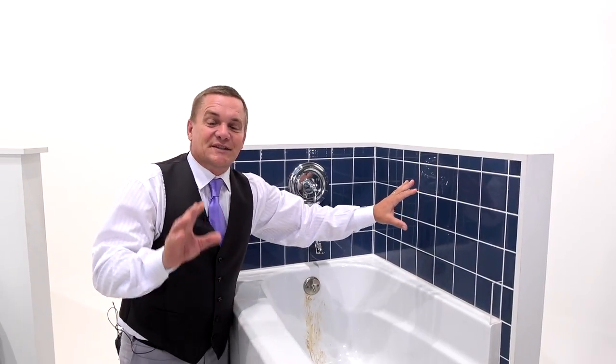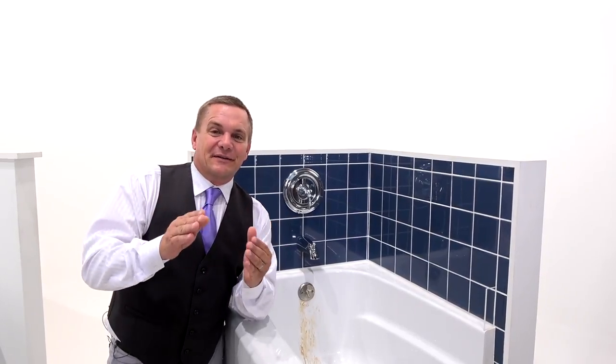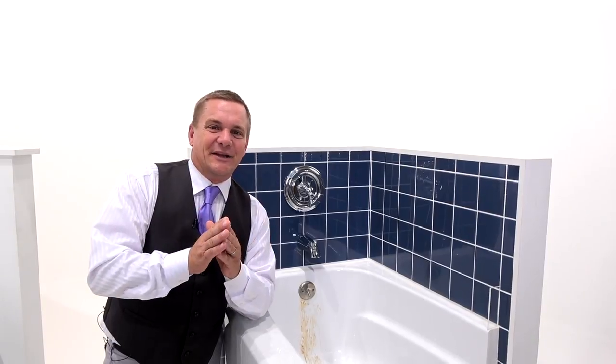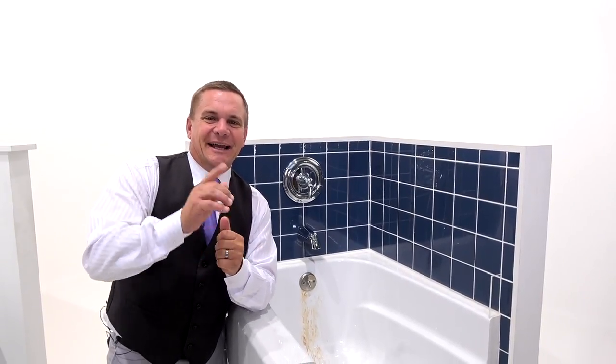I've got a great solution with a tool because I'm your Fuller Brush Man. We always give you the tools to use our cleaning products with. You got to check out this combination — it'll save you a ton of time cleaning in your bathroom.